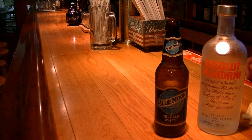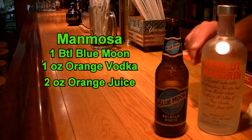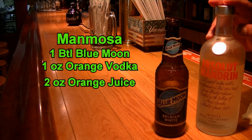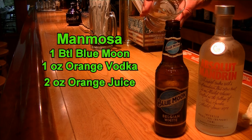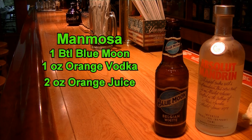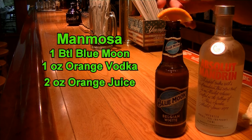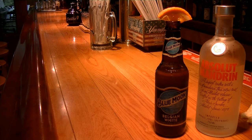The next beer bottle cocktail we're making is called a Man Mosa — my favorite on Sundays. I've taken out some of the beer, down to about the top of the label, so you have room to incorporate all the other ingredients. For the Man Mosa, you're going to need one ounce of orange flavored vodka — I'm using Absolut Mandarin, but you can use Stoli Orange or any other orange flavor. Add one ounce into the beer bottle, then add two ounces of orange juice, and add your orange as a garnish. When you're ready to drink it, flip it — it's going to fizz up a little, so be prepared to drink a little — and then you'll have your delicious Man Mosa.